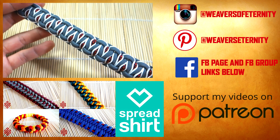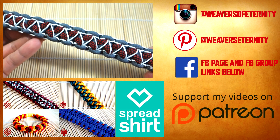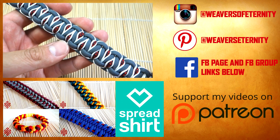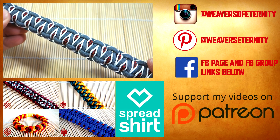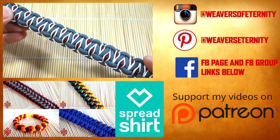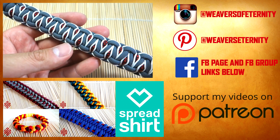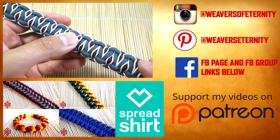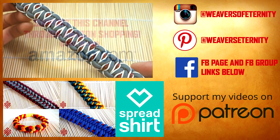That is it for this tutorial guys — I hope you enjoyed this one. I really enjoyed making it and I'm definitely going to be wearing this bracelet a lot more now because it looks so cool. The back looks pretty interesting too. If you have comments or questions please leave them down below. Again, if you're looking for any materials, check out my Amazon affiliate links — every time you go through those links you are helping out this channel greatly. Thank you so much, see you in the next one!